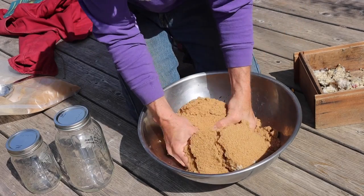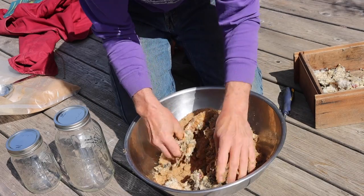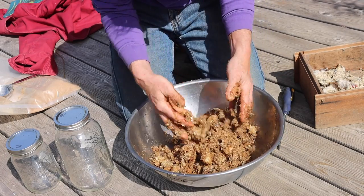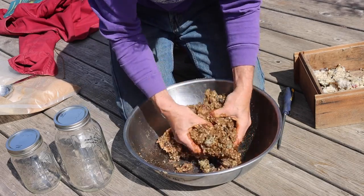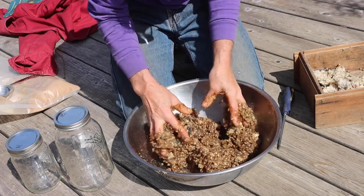Now I'll do the mixing. Very simple — just mix it up. There's a little bit of red in there, just a small amount. That's looking pretty good, well mixed. Has an interesting texture.